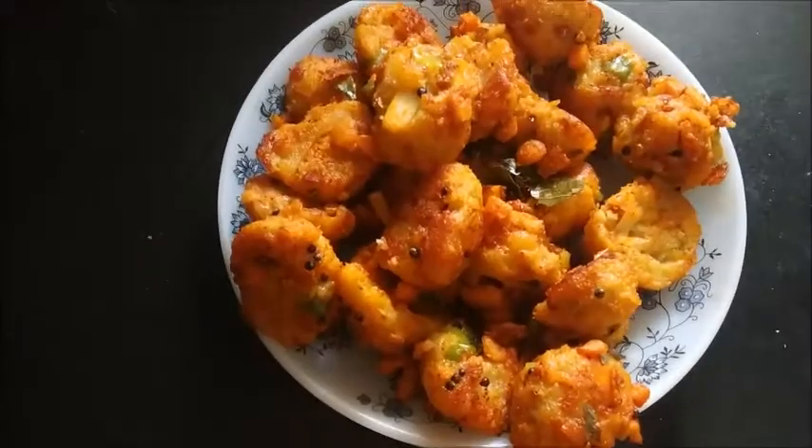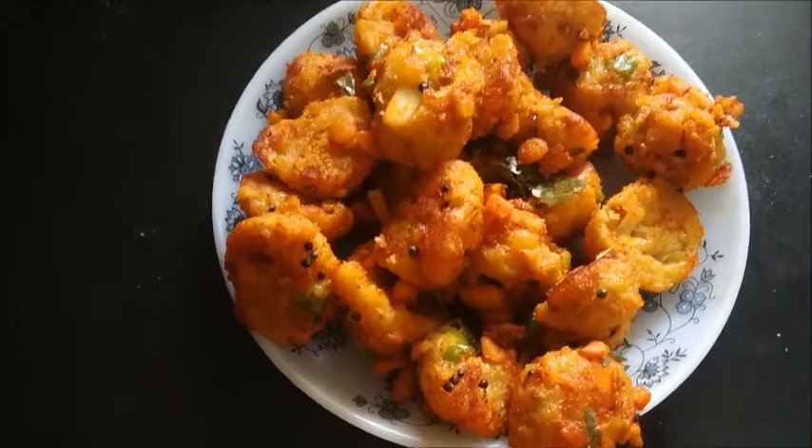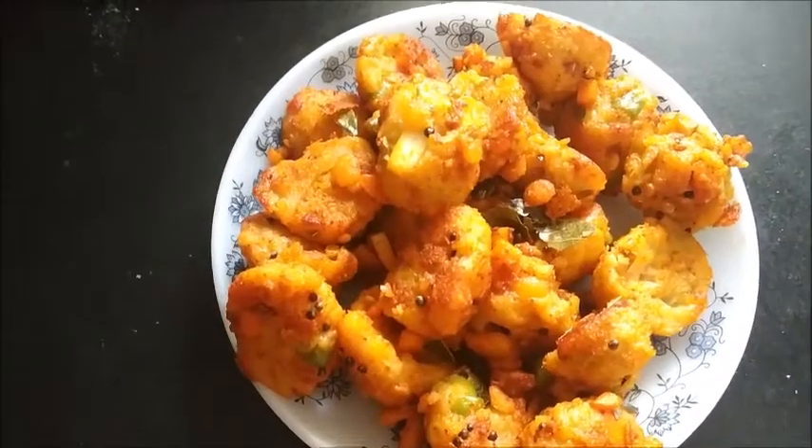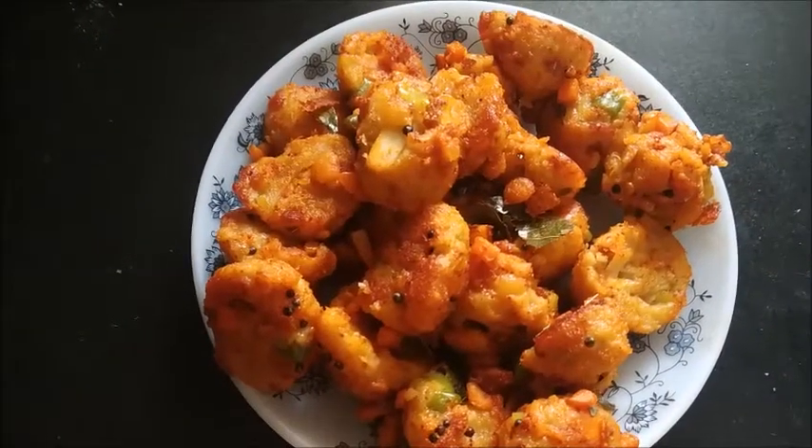The spicy wheat balls with vegetables are ready here to serve. Thank you so much for watching the video, subscribe to my channel, like, share and comment. Eat healthy, stay healthy, see you soon with another interesting recipe — till then, bye bye.